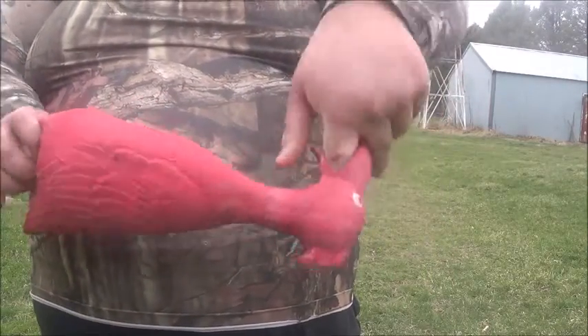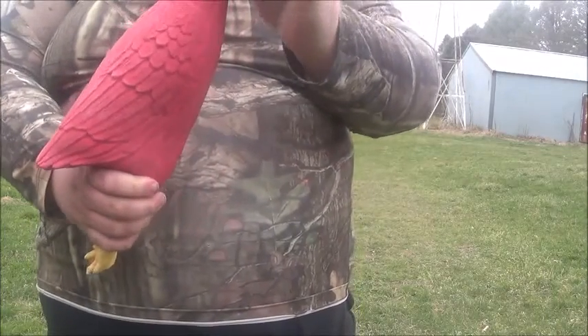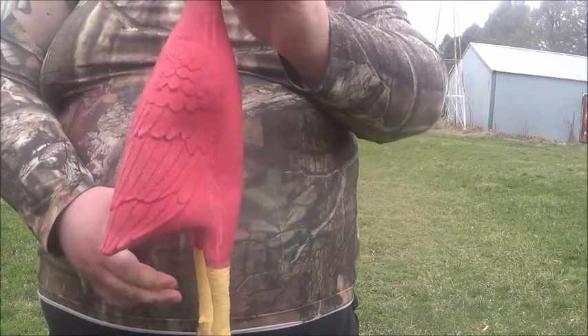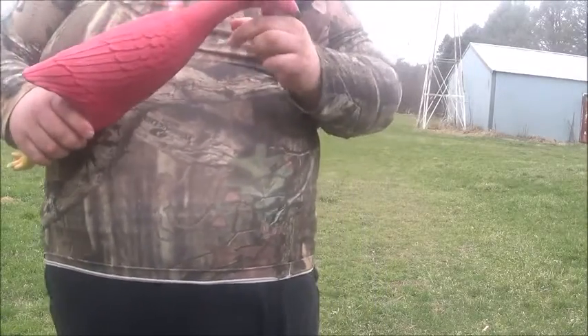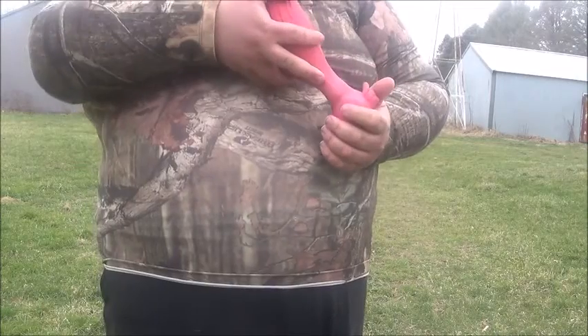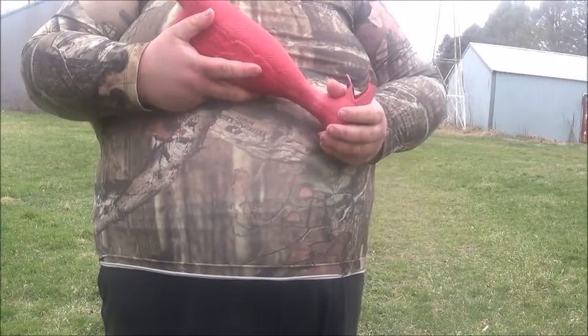Another functionality is you can stick your finger in here and then make music with it. I don't know if the camera picked that up, but you can change the pitch by tapping your finger on the little squeaker.